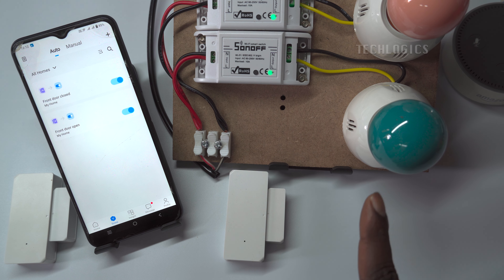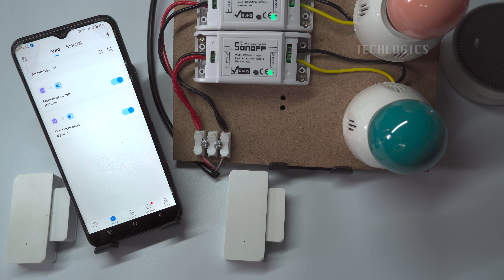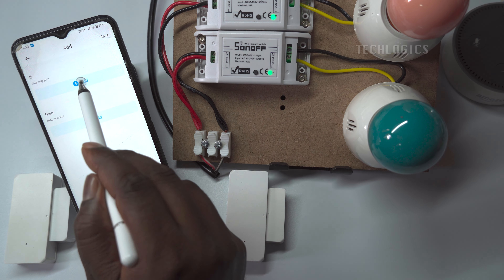Save this scene with the name of your choice. As per our door close scene, when the sensor detects that the door is closed, the alarm light will automatically turn off. Repeat the same procedure to create a scene for the other door sensor as well, setting a unique door remain open time and effective period according to your usage.